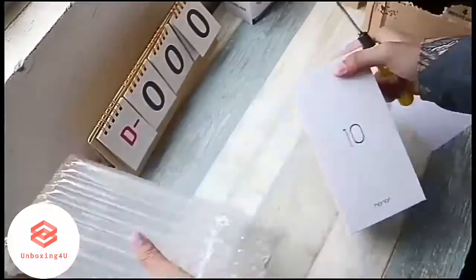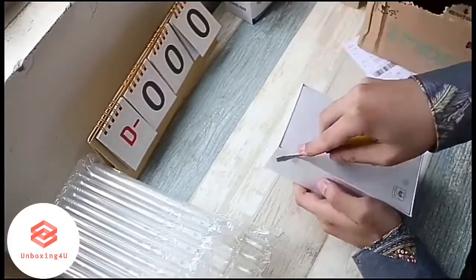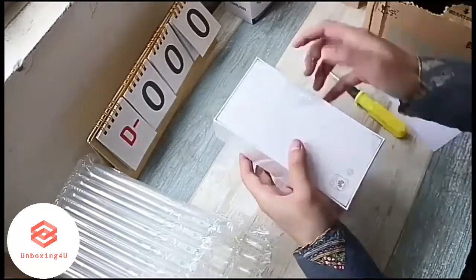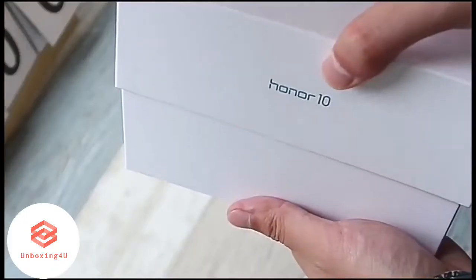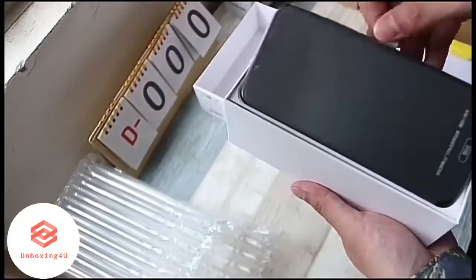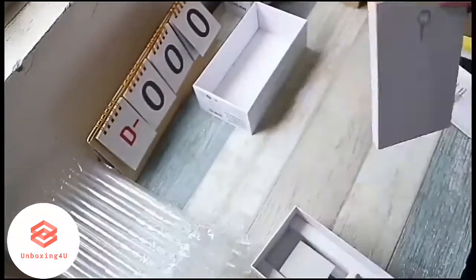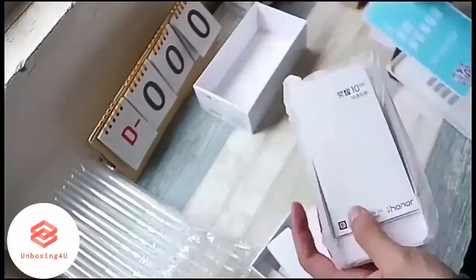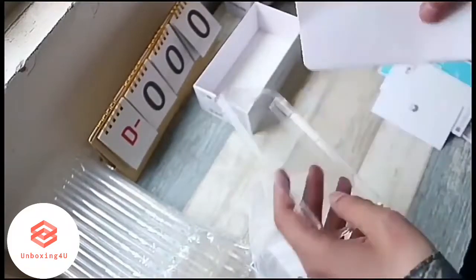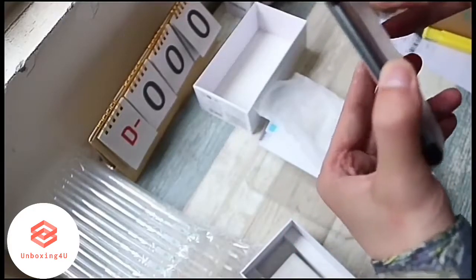Welcome back. This is the unboxing of the Honor 10 in black color — the Honor 10 is the flagship-level phone from Honor. On opening the box, we are greeted by the phone itself. Inside the box we get a SIM ejector pin, some documents, a gel case, a power brick, and a USB Type-C cable.